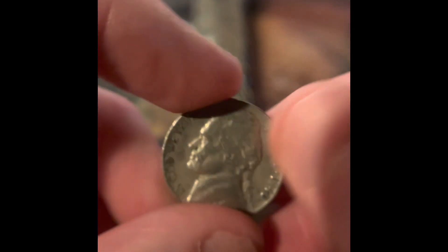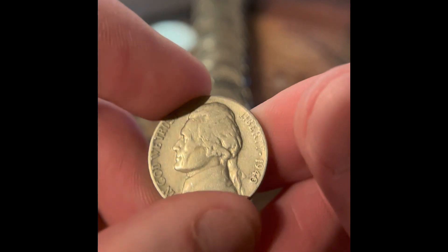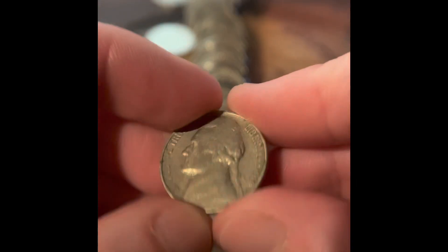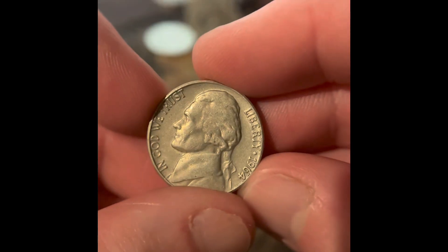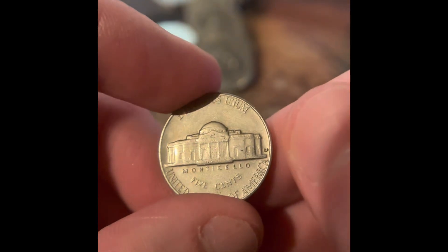Oh, there's probably not going to be anything in here. This is probably going to be something, though. It's a 1940 — we got a coin from the 40s in this roll! We got a 1964 Philadelphia. We got a 1970 San Francisco. We got a 1964 Denver.